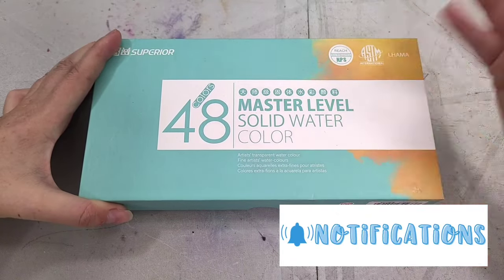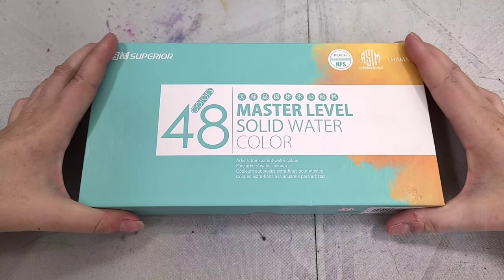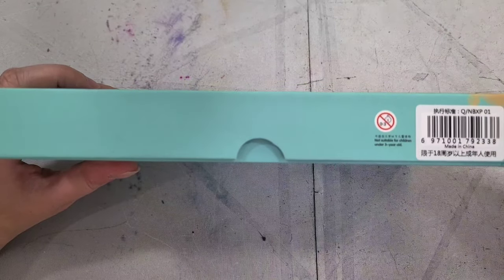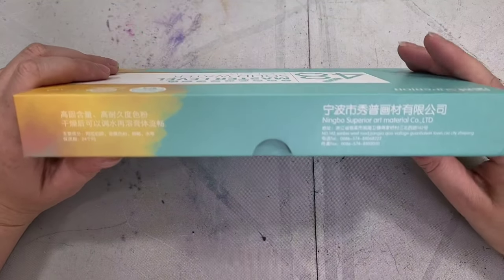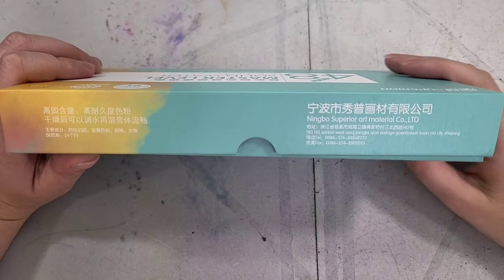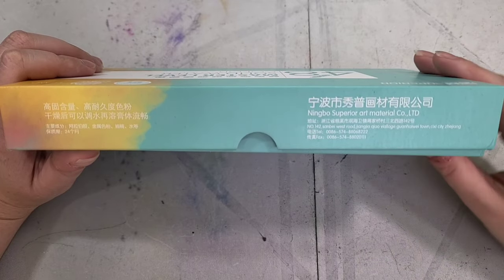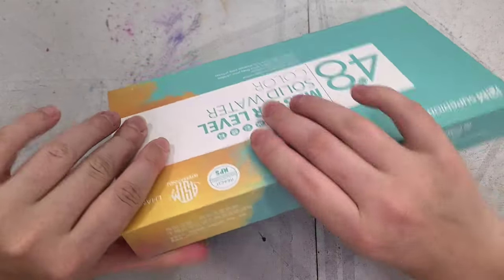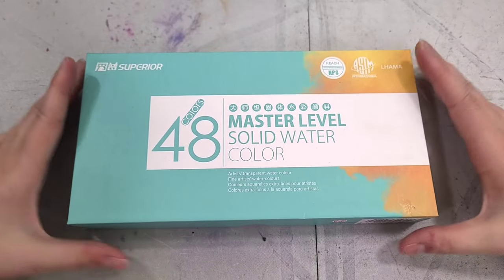It arrived in a fairly nice heavy-duty cardboard slip case box. This is a heavy chonker. It says not suitable for children under three years of age — very young kids do have a tendency to get things on their hands and eat it, so please don't give something like this to a very young child. And it is Ningbo Superior Art Material Co. Limited. Since I've talked about Superior so much here on the channel, I'm not really going to go into the company as much as I normally would with a new company.